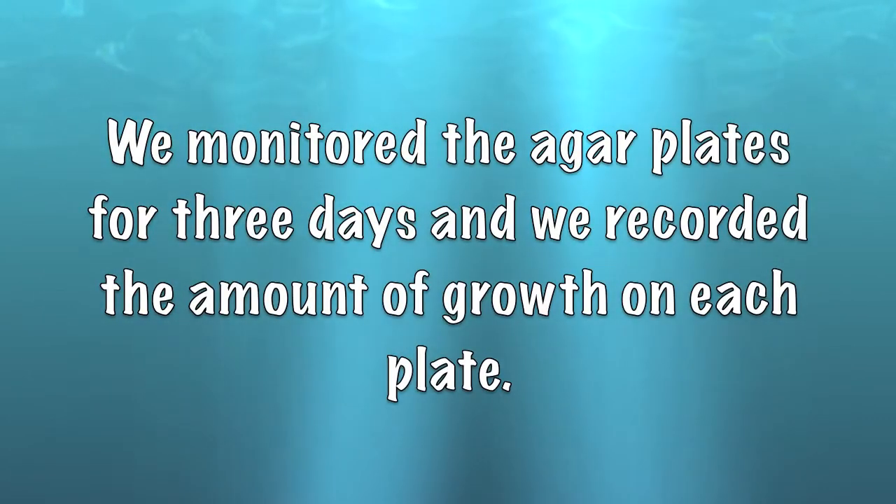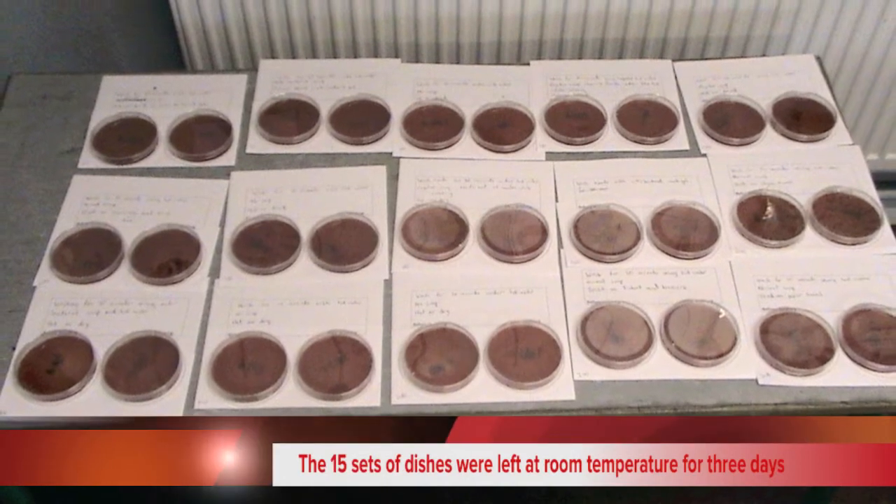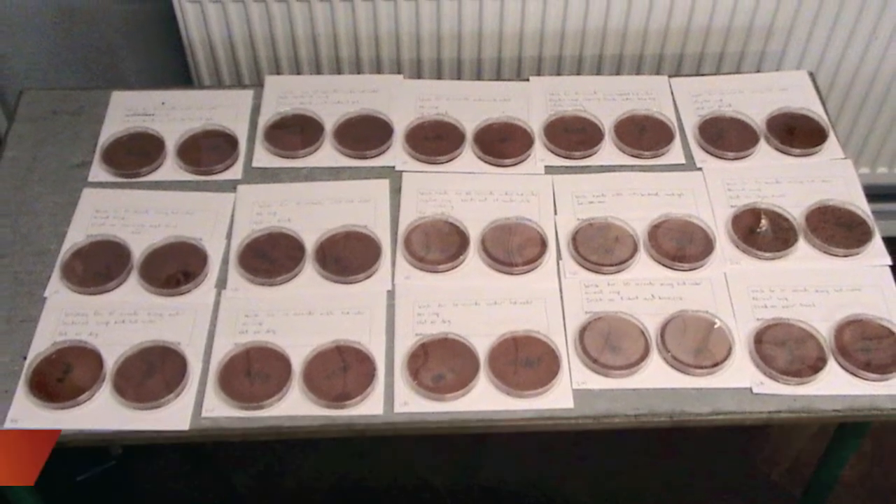We monitored the agar plates for three days and recorded the amount of growth on each plate. We left the petri dishes in the classroom at room temperature for three days.